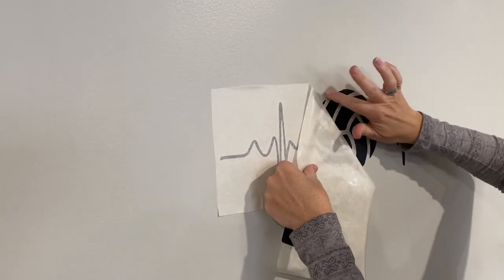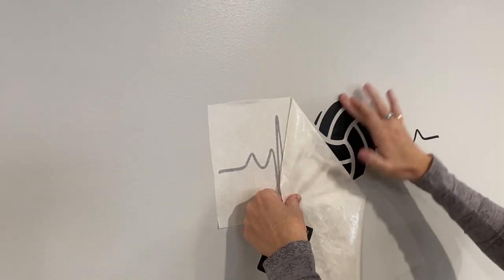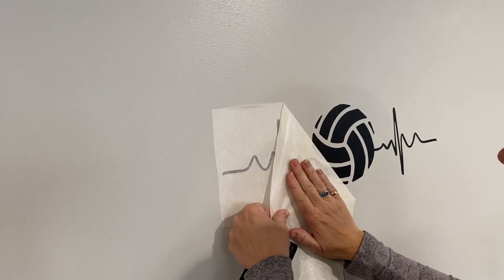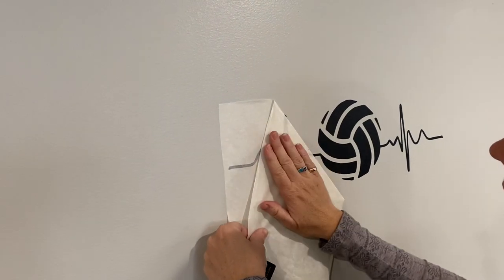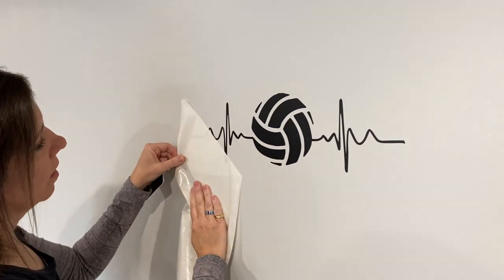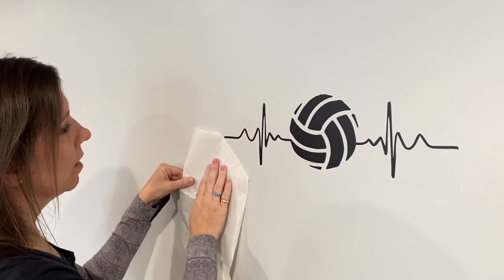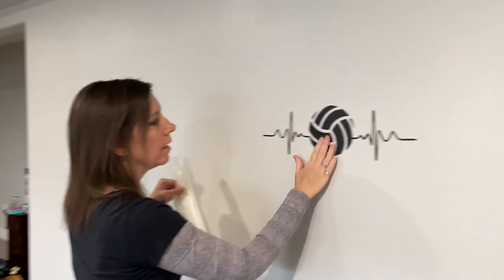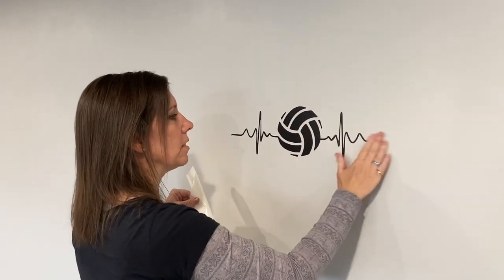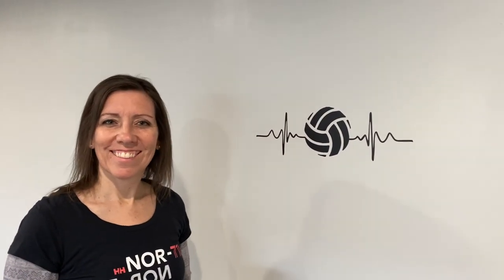You just slowly peel the transfer tape off. Sometimes it peels up, so just use your finger to rub it down, and there we go. Just rub it to make sure it's sticking really well, and that is how you install a piece of vinyl on your wall.